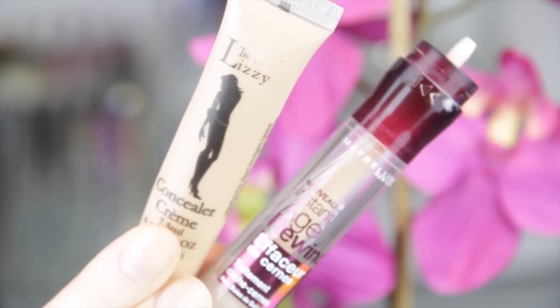I'm going in with two different shades of concealer. I'm using the Thin Lizzie concealer for my spots that just need a bit of concealing, and I'm using the Maybelline Instant Age Rewind underneath my eyes and a bit around my face just to brighten it up a little bit.